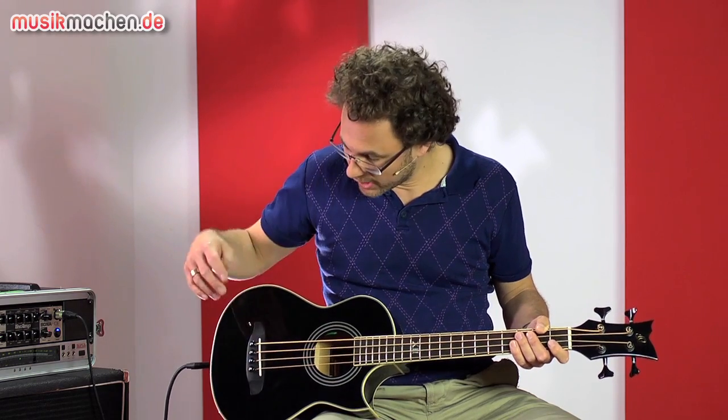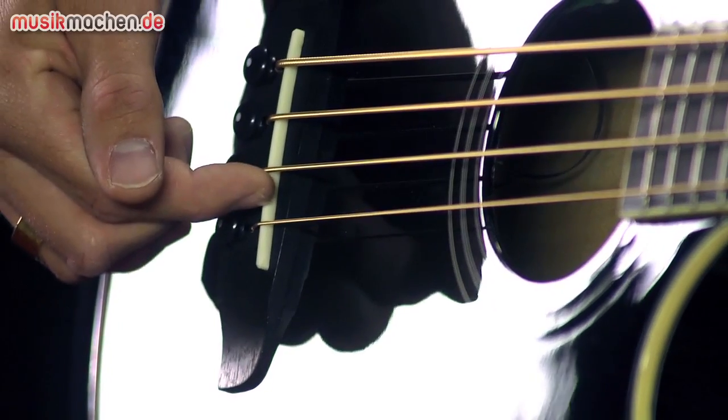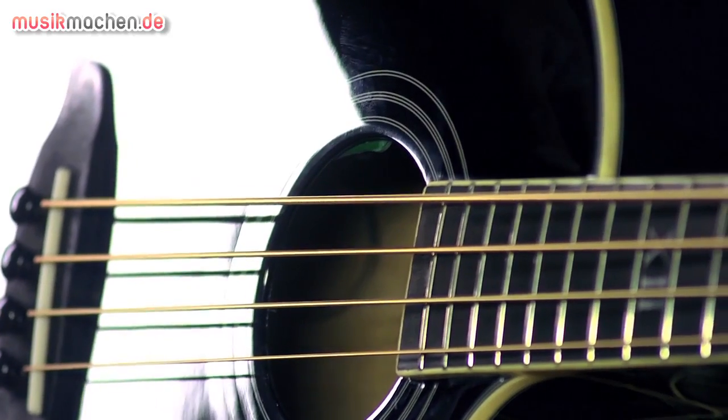Zusätzlich hat der Bass eine Elektronik – man kann ihn also verstärken. Ein B-Band Tonabnehmer sitzt hier unter dem Knochen. Außerdem gibt es hier – da sieht man kaum – ein Volume-Regler-Rädchen direkt am Schallloch. Die Elektronik ist aktiv. Wir haben eine Batterie in einer kleinen Tasche am Boden des Basses befestigt, die man hier durchs Schallloch auch austauschen kann.